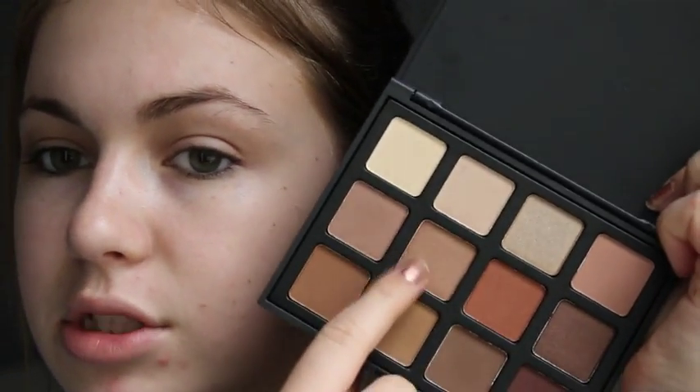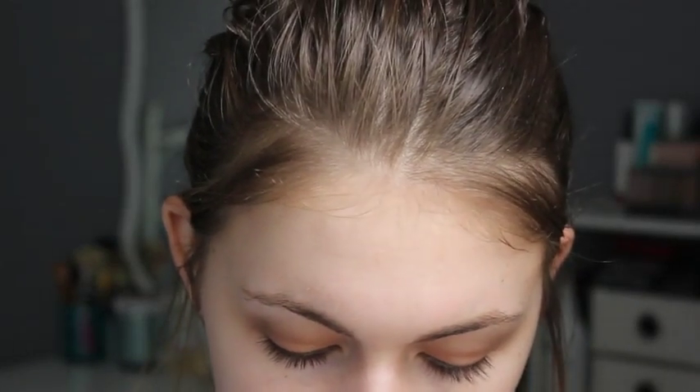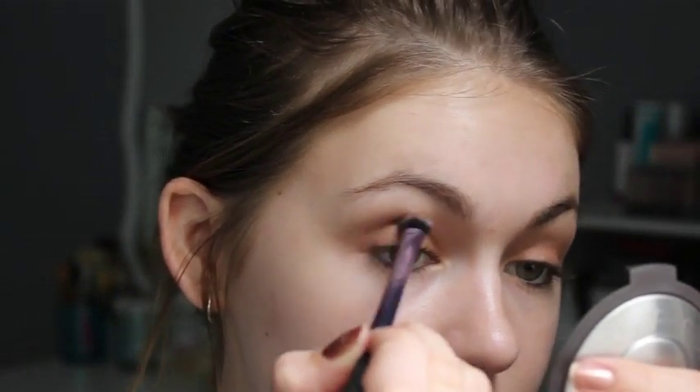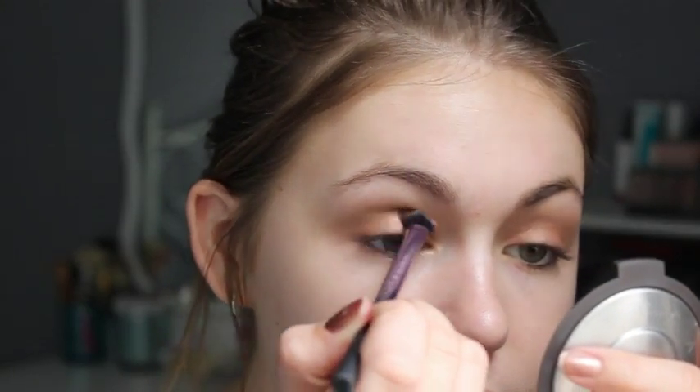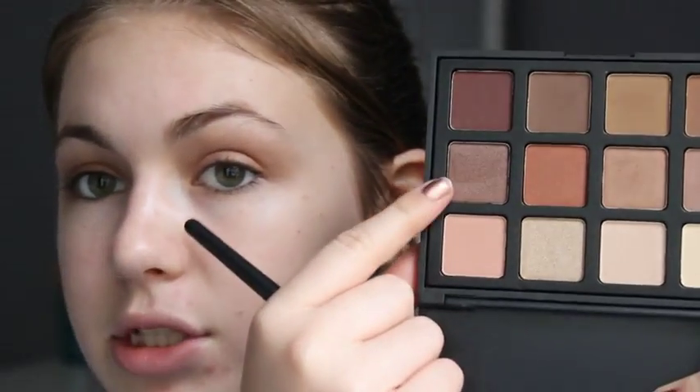I'm going to take this golden bronzy shade here. I'm not going too overboard with this makeup just because I have work tonight. Then with that darker crease shade and the base shadow brush, I'm putting this right in my crease. Then a little bit of this darker shade with a warm red tone, going on the outer corner. I'm just going for a soft smoky look.